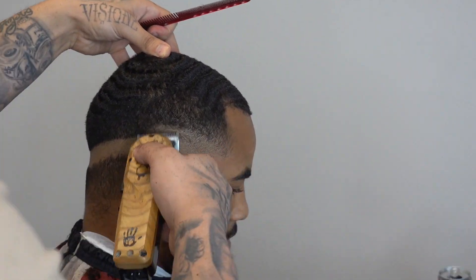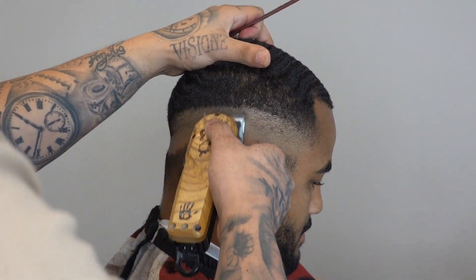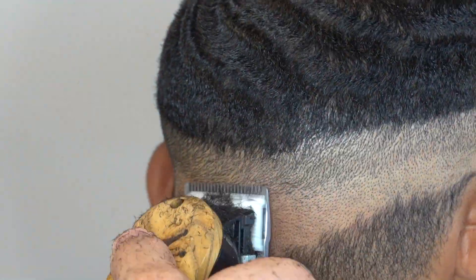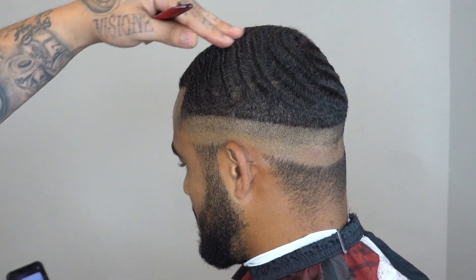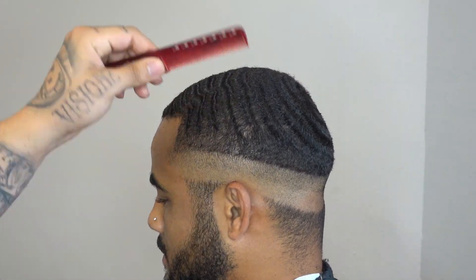I know it's been a long time coming but I finally had the time to really sit down and knock this out. So I really hope this academy is gonna benefit any up-and-coming barber, any barber in general, or any stylist that has questions for myself that can now be answered on a deeper level.